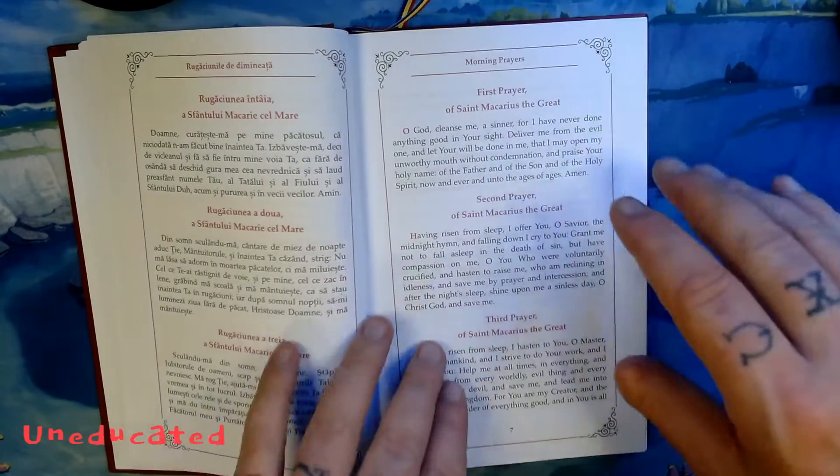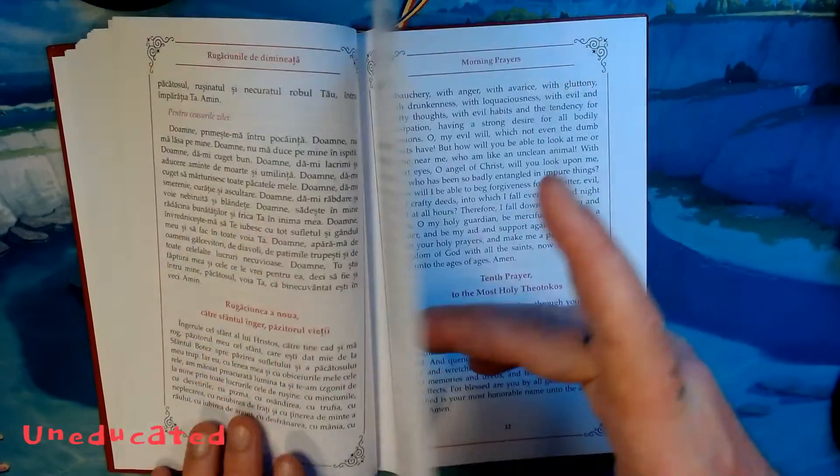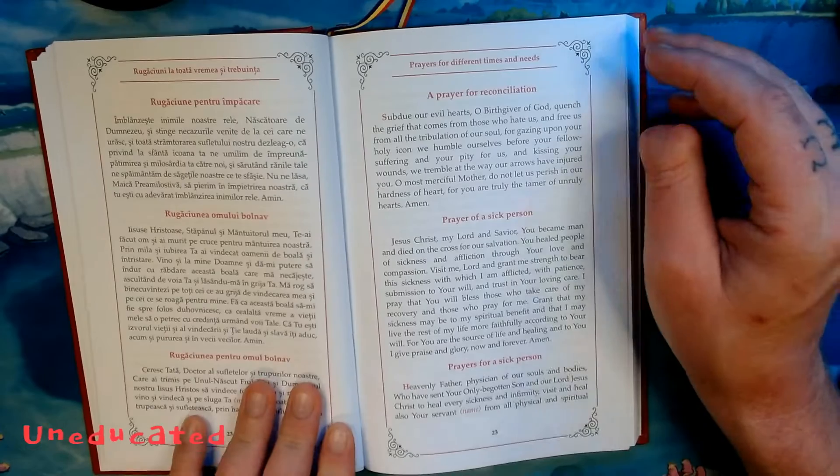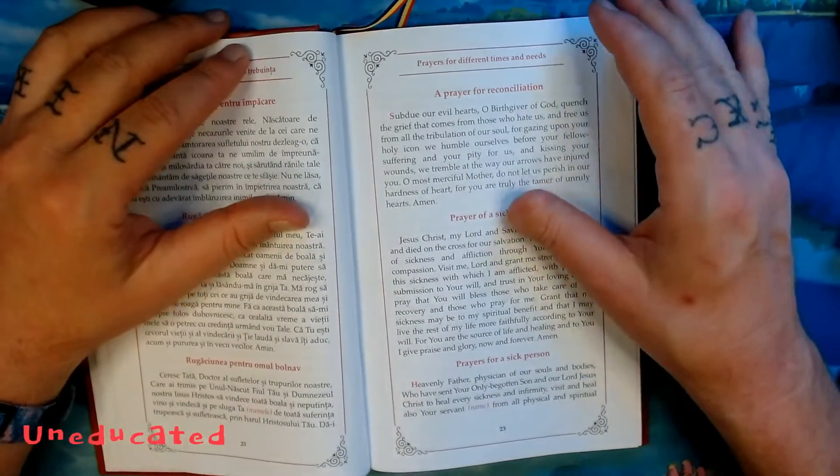Worth noting on page 11: the ninth Prayer of the Holy Guardian Angel is once again different from the regular usage. So that's a thing. On page 23, there's a prayer for reconciliation — another uncommon prayer, hashtag uncommon prayer.